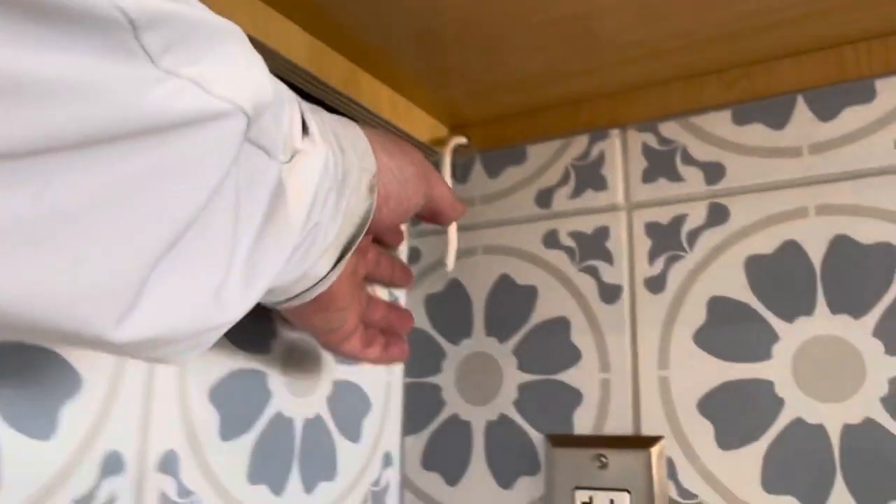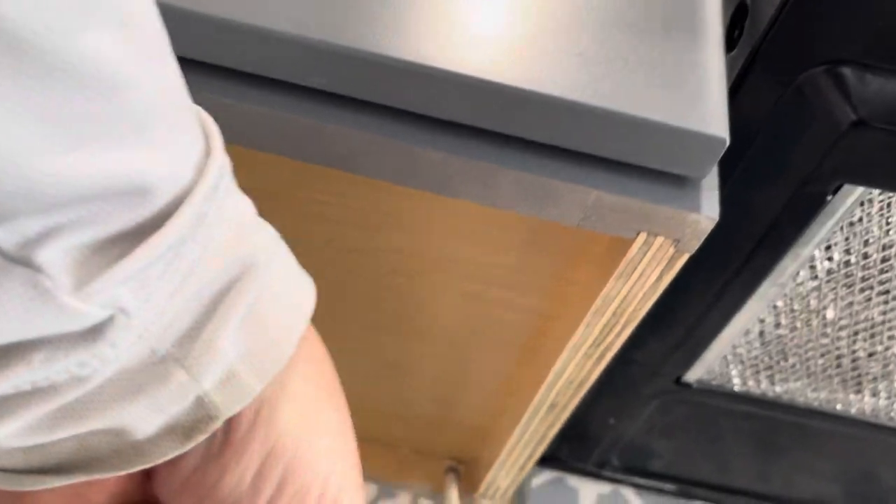Hey, this is Michael with Jellyfish Lighting. Today we're going to attempt what I've been prolonging — lights under the cabinet. First of all, we've got a wire coming in right here. I'm going to attach it up under here and then back there.